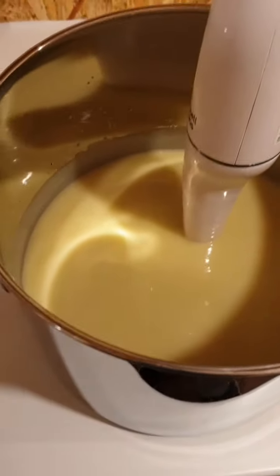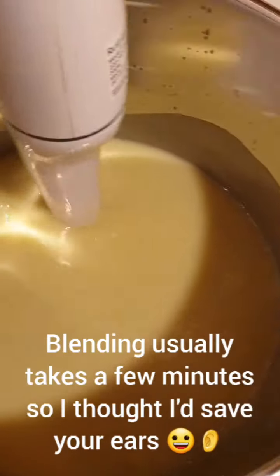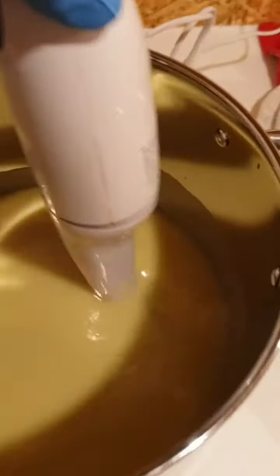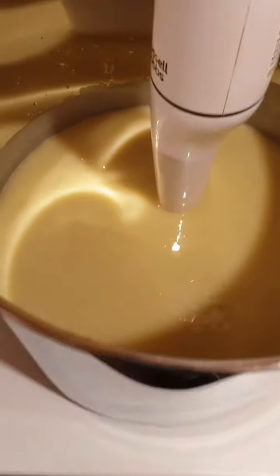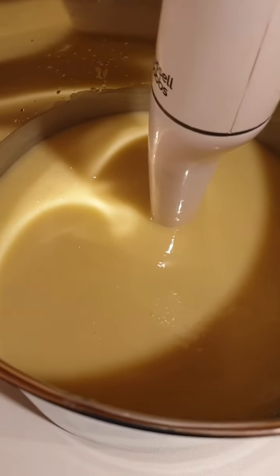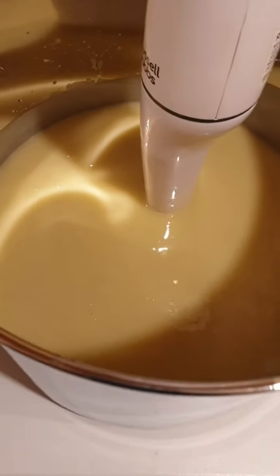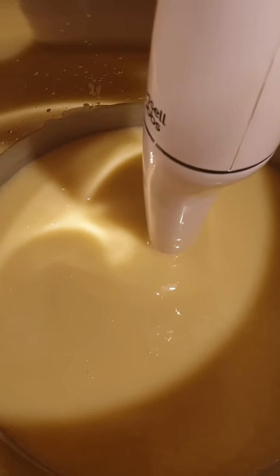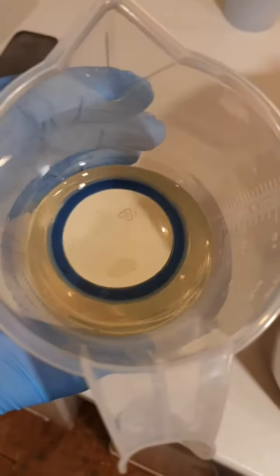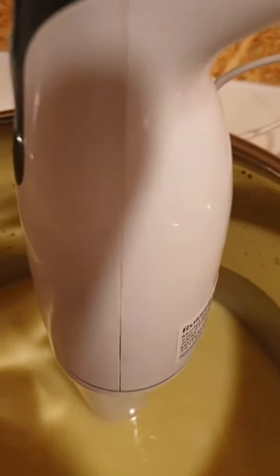Okay guys, so I've just finished blending now. I've blended my oils and my lye water all together and now I'm going to add the fragrance oil. The reason we don't add the fragrance oil at the same time as the other oils is because that's what we want to smell. If we were to add it at the same time as the lye water, these oils would turn into soap and they wouldn't smell as much. So that's the reason we add it after.